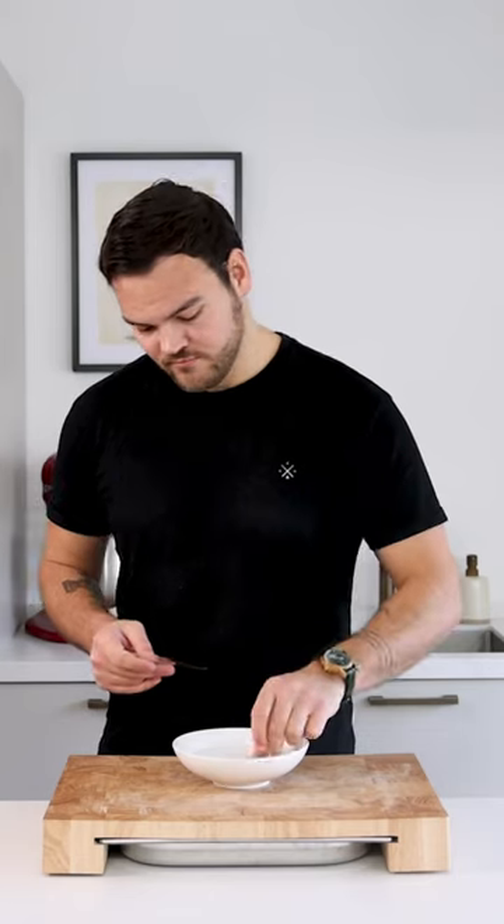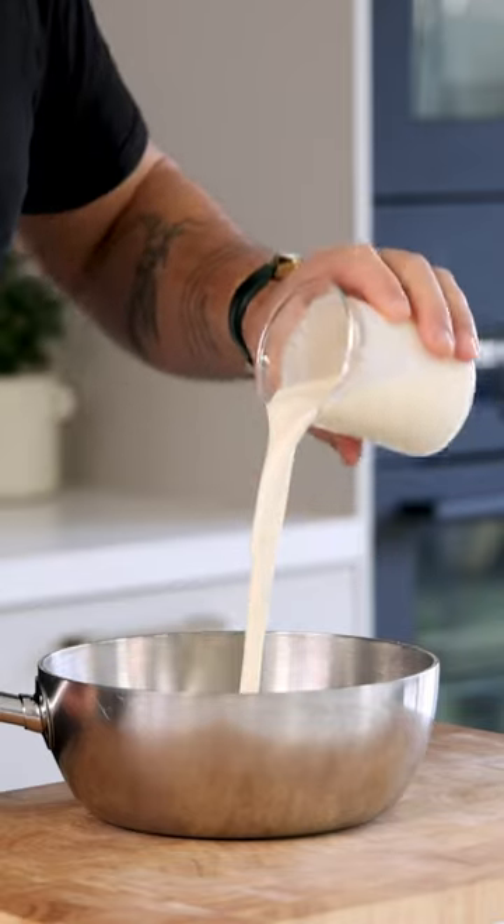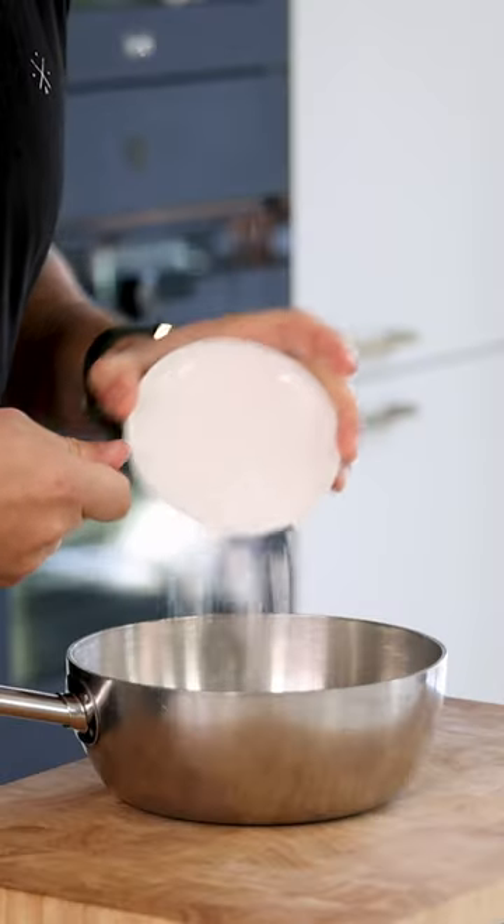Let's make a vanilla chiboust. First, soak three leaves or five grams of gelatin. Then mix 250 grams of cream with 60 grams of egg yolk and 25 grams of cornstarch.